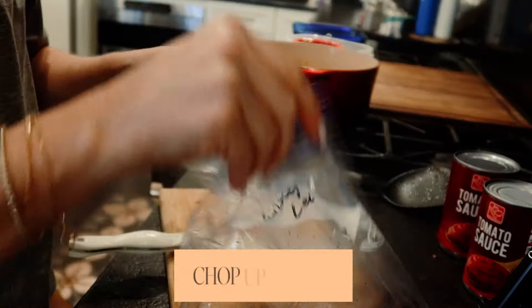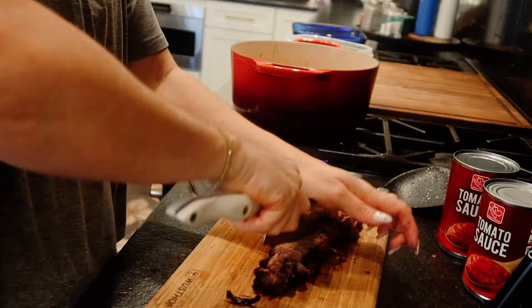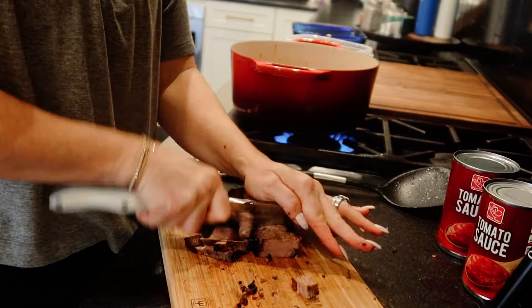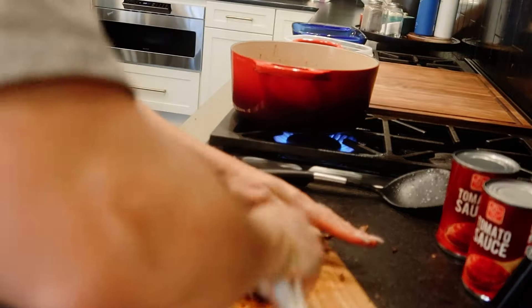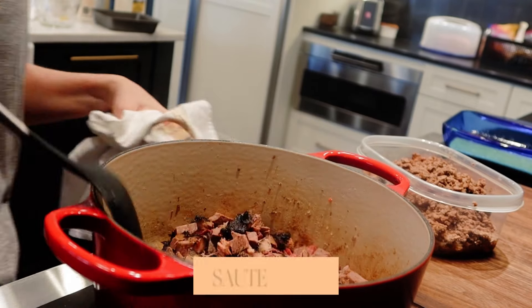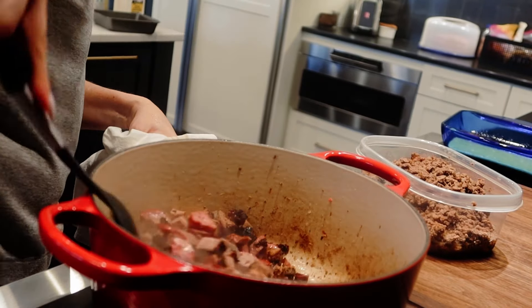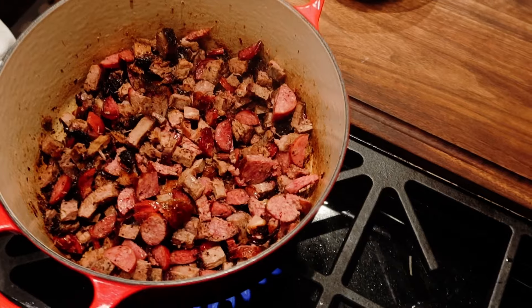Now, here's the secret ingredient — this is leftover brisket. Brisket is Stephen Furtick's favorite thing, and we order it all the time from different local barbecue restaurants. I also have a recipe that's super easy where you can make your own brisket in the crock pot — it's delicious. You want to get the sausage and the brisket browning; you really want it to release those flavors and get some grease in the bottom.